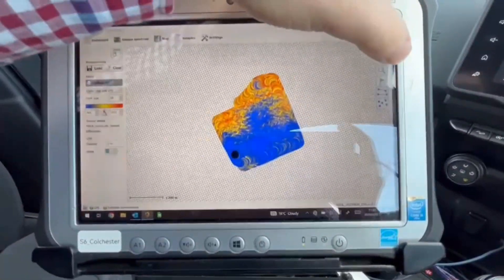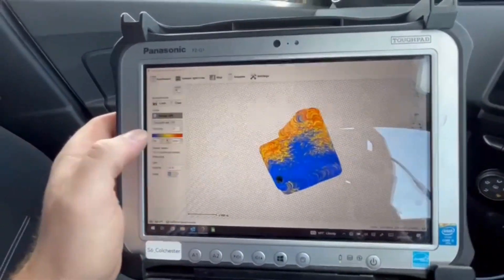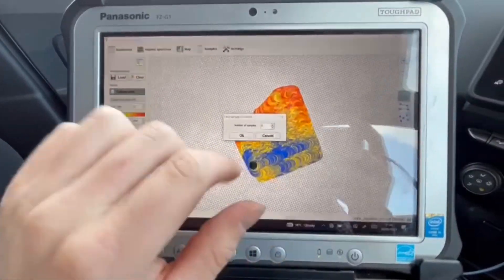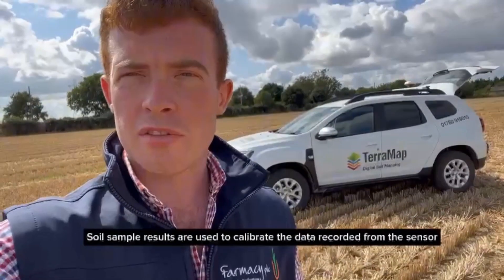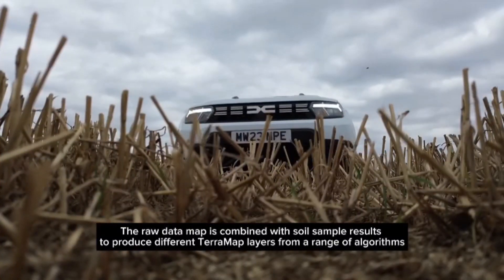Once we've finished the field, we use this magnifying glass here to zoom out and make sure everything's finished, then hit the paint can to confirm it and press the green flag, which will show the number of soil samples we need to do. Each sample bag will be labelled with the farm name, field name, and sample number, and then sent off to the lab with an order form. Once all the soil samples have been taken, we move on to the next field or the next farm.